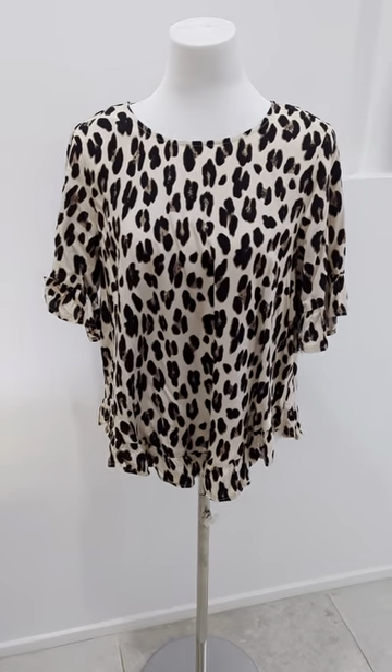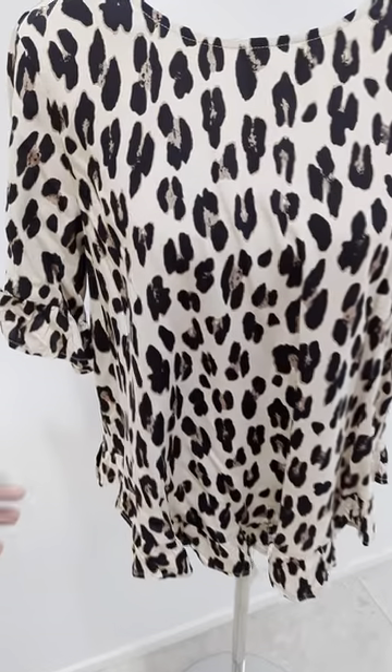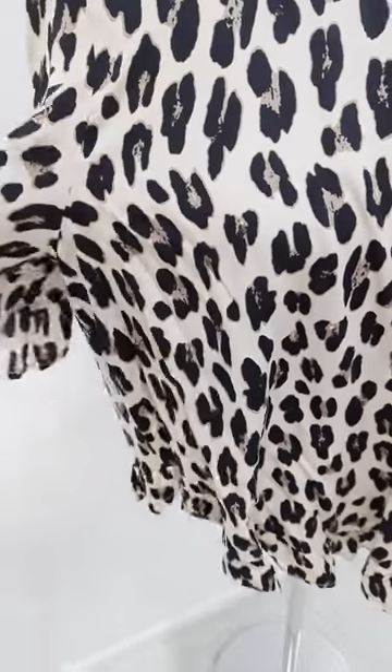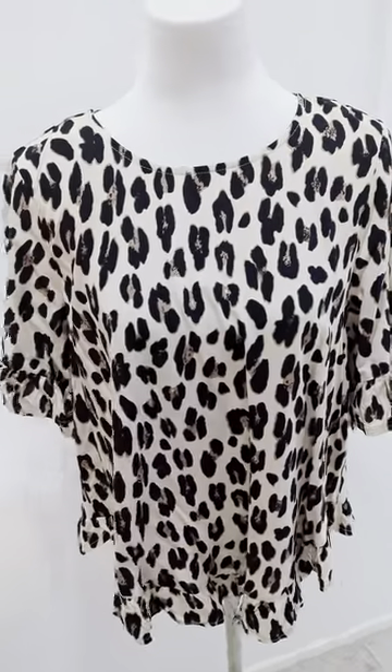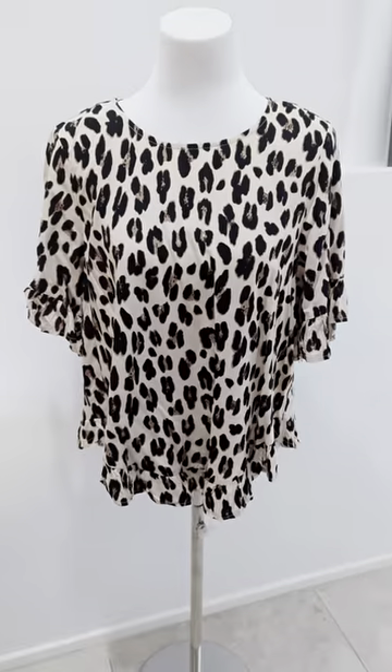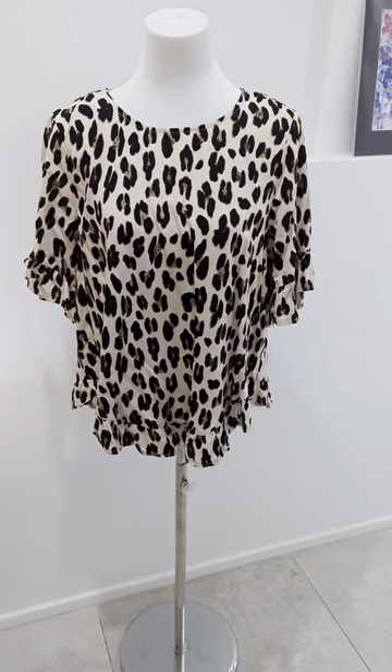Another cute top has come in from Silver Wishes — a beautiful leopard print in the style we love, with those frill sleeves and the frill at the bottom. It's got that box cut with buttons down the back. It's nice and flowy, just an easy wear top. Great with your jeans, or pop it on with some of the black wax pants — gorgeous.